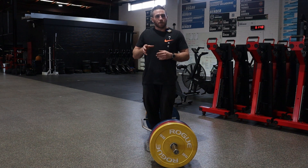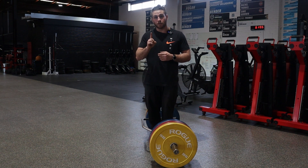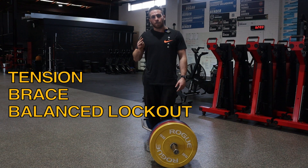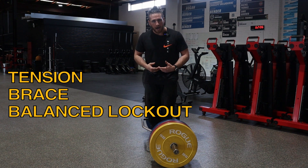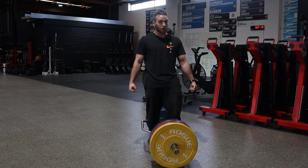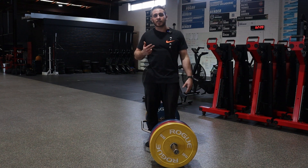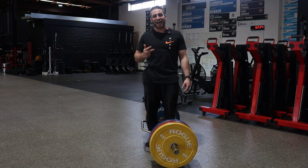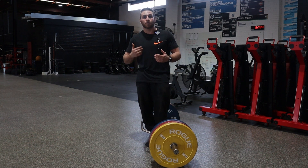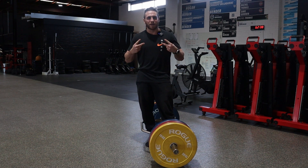Whichever variation you choose, two — actually three — points always stay the same: pull tension, brace, and lock out with balance. No matter what variation you do — split stance, RDL, whatever — make sure that at the top you're balancing your lockout, you're bracing by breathing and creating a full tank of air, and always pull the slack out of the bar. Ladies and gents, that is your Trap Bar Deadlift. Enjoy, and please throw any questions or comments down below, or DM me and I'll answer them. Peace out, take care.